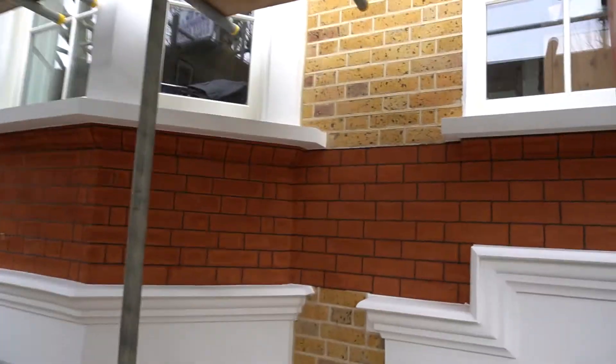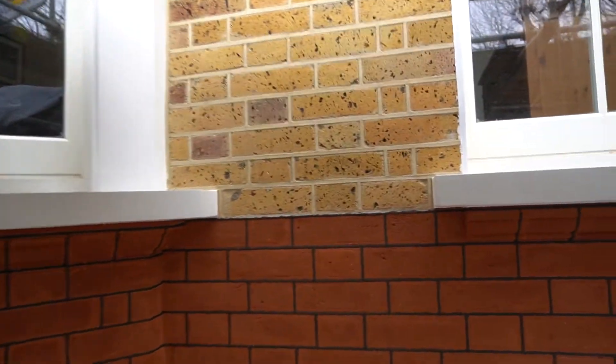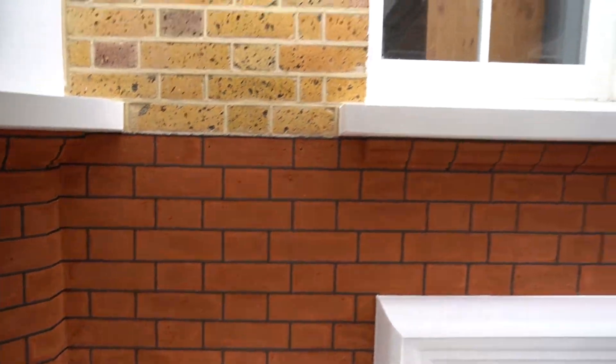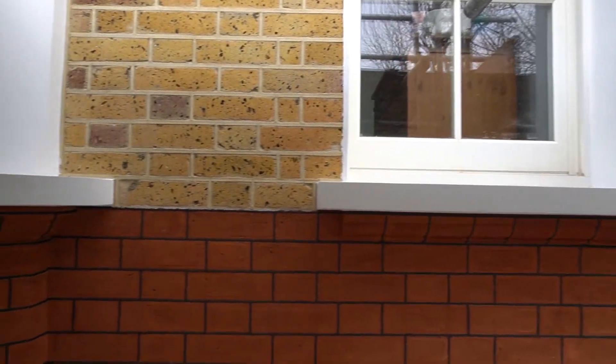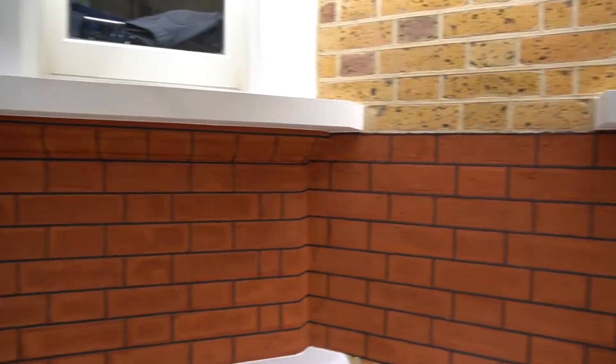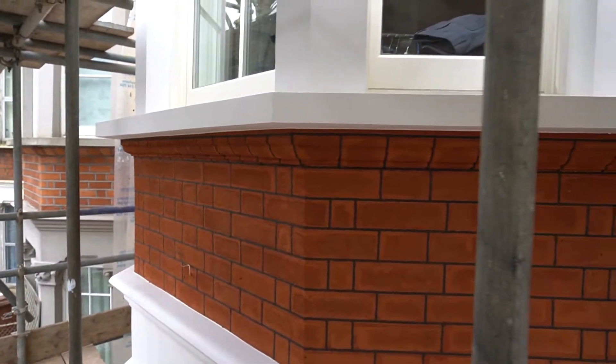We've brick cleaned all of the brickwork back to its natural colour, cut out and replaced all of the damaged bricks with matched imperial bricks. What we've done on this project is we've repointed all of the brickwork in a combination of ribbon pointing and tuck pointing throughout the facade, and the two combinations work really well together.